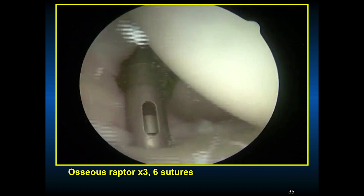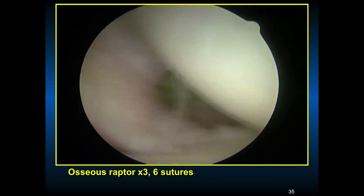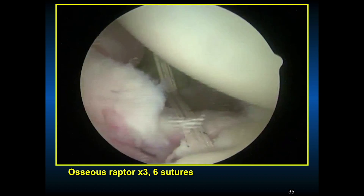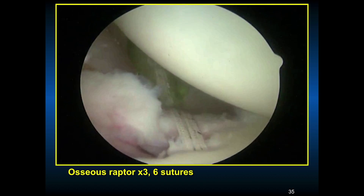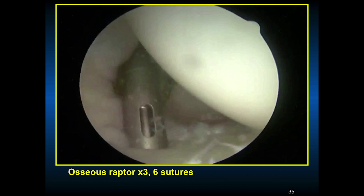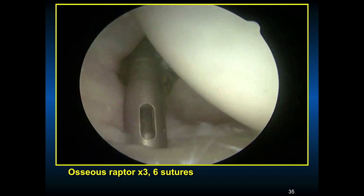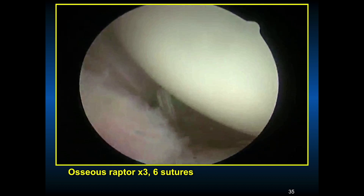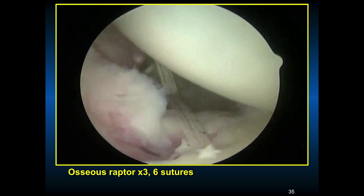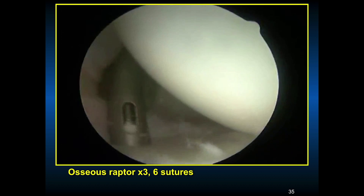The glenoid has been prepared and the anchor is going in. You have to get as perpendicular as you can, and high on the face of the glenoid, to be able to advance the tissue as much as you need to restore stability. Know whether you need to drill and tap it, and know your system that you're using — there are many different labral repair systems. It is certainly nice to put the suture in the bone and then pass the suture.